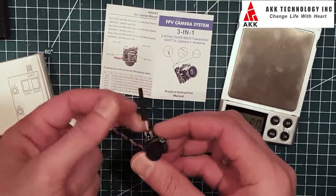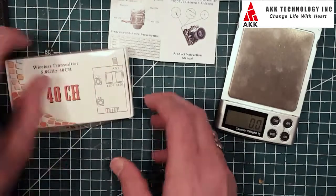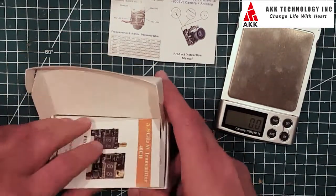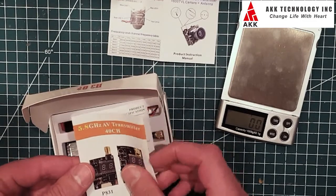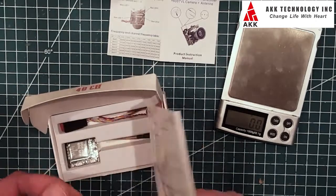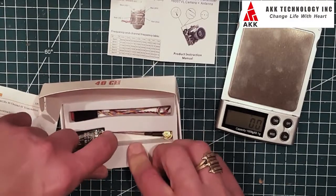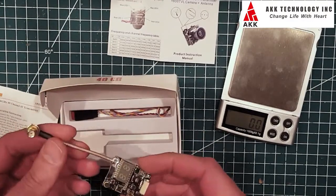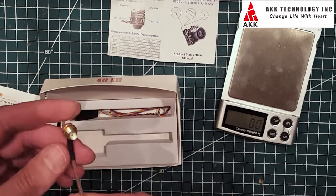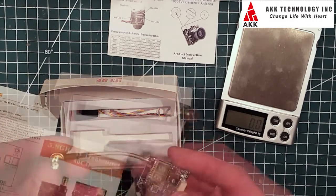I'm looking forward to testing this out on my tiny whoop and I'll post a video of the video performance later. That's the three-in-one all-in-one camera transmitter. They also sent me another video transmitter — 40 channels, 600 milliwatt — which I'm going to use on my FPV wing, which should be perfect for a wing installation.